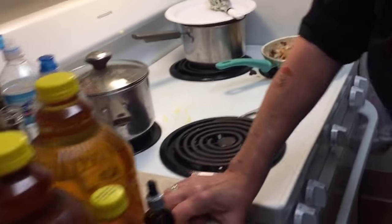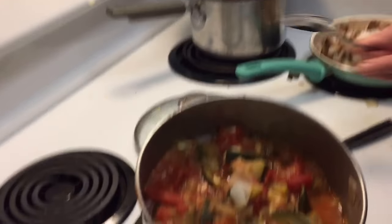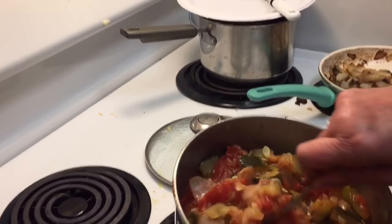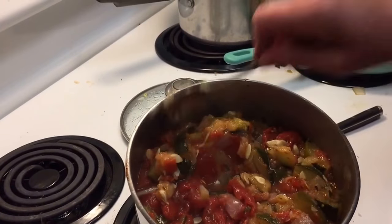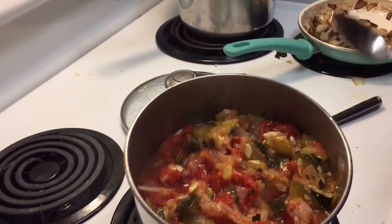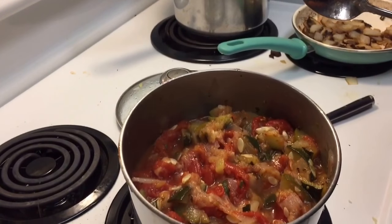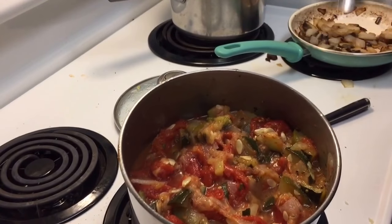Okay, now I've got these vegetables here. They're like Italian vegetables that I make. There's tomatoes, onions, and zucchini in there. What I do is cook the onions and the zucchini first, let it break down, then drain it off because there's a lot of water that comes out from the zucchini.